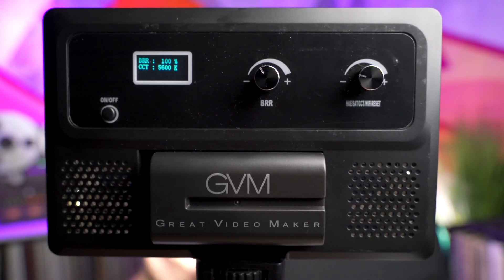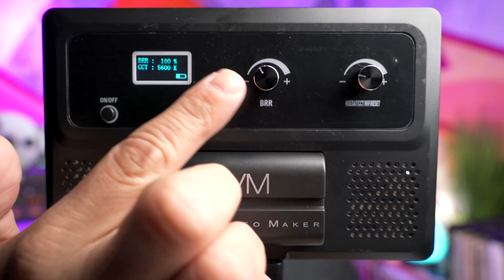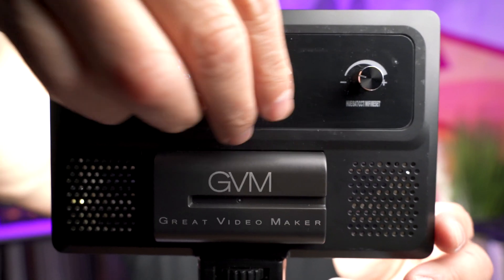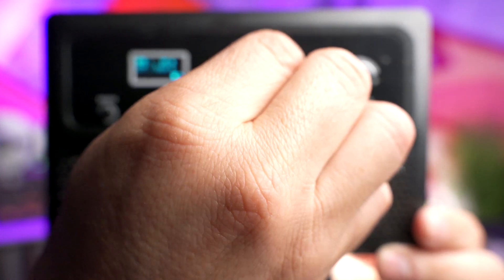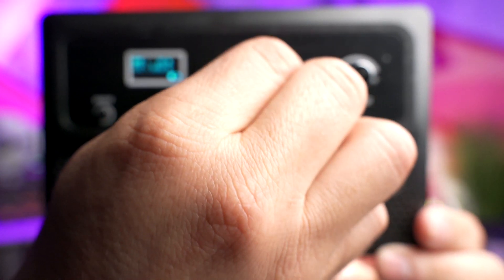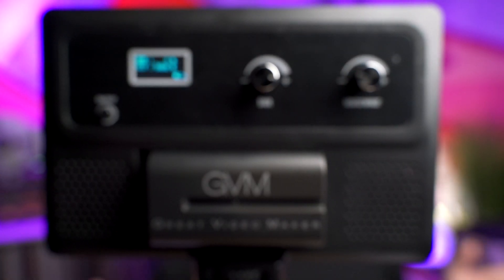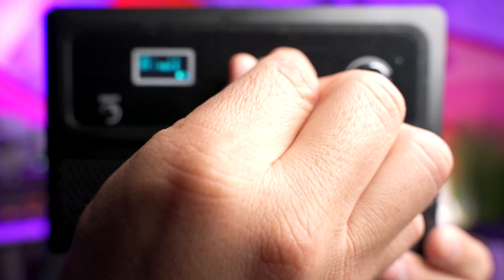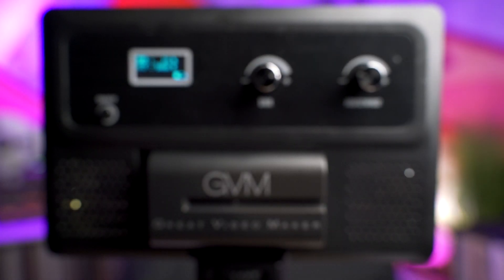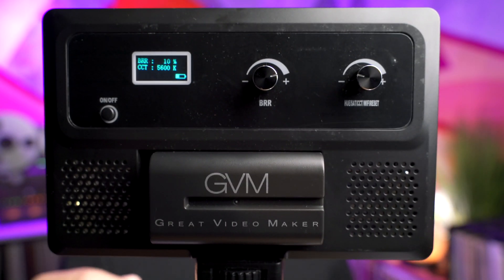Once the panel is on, you're going to see that the display shows you the brightness and the Kelvin you're set at. Using this knob, you can adjust the brightness all the way down to zero, which will turn the LED beads off — though the panel is still on. The first percentage you'll see when bringing it back up is 10%, and it goes from 10% all the way up to 100%.